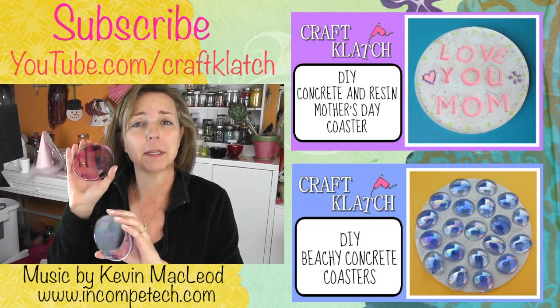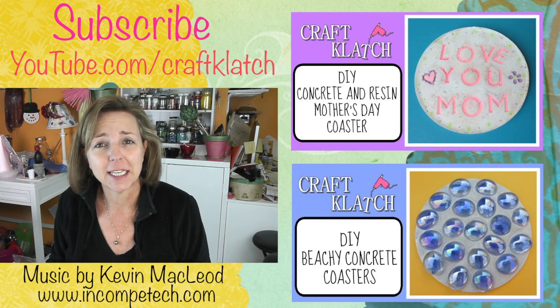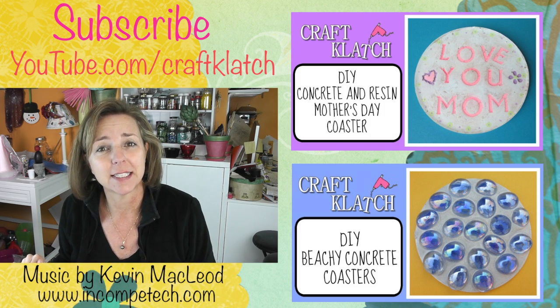If you like these, remember to give me a thumbs up and don't forget to subscribe so you don't miss a thing and see what I come up with next. Thank you for taking the time out of your day to watch and we'll definitely see you next time. In the meantime, happy crafting and stay safe. Thank you.